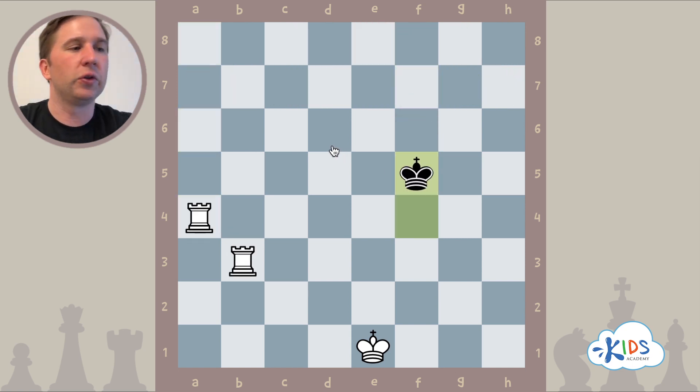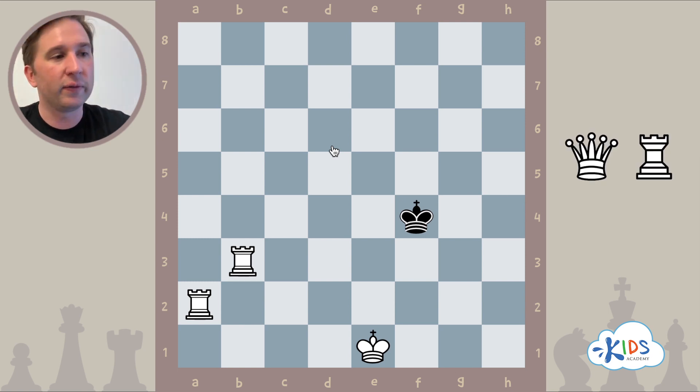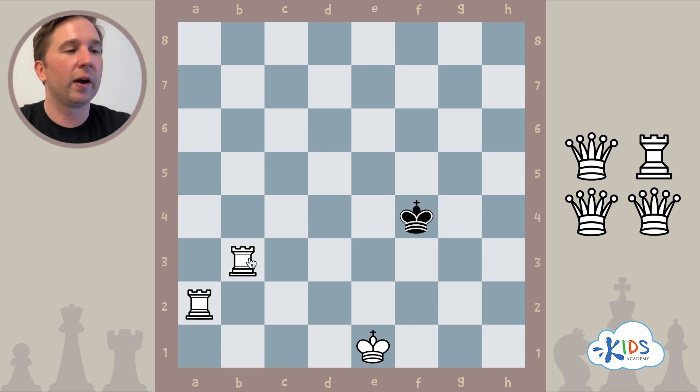What's interesting about the two rook checkmate or the ladder checkmate is that you can also do this with a queen and a rook, or even two queens — it's the same idea. Since a queen can move like a rook, the queen can help cut off these ranks one by one.